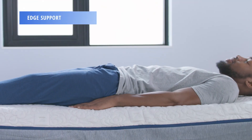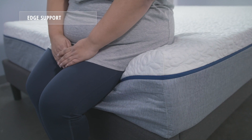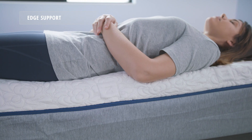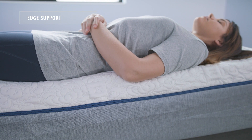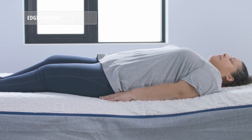Our edge support testing found the NovaSped to perform fair. Taking a look at each of our sleepers sitting on the edge of the bed, you'll notice fairly significant sinkage. When looking at each of our sleepers sleeping on their back close to the side of the bed, there is some sinkage, more so for our heavyweight sleeper, Mary.